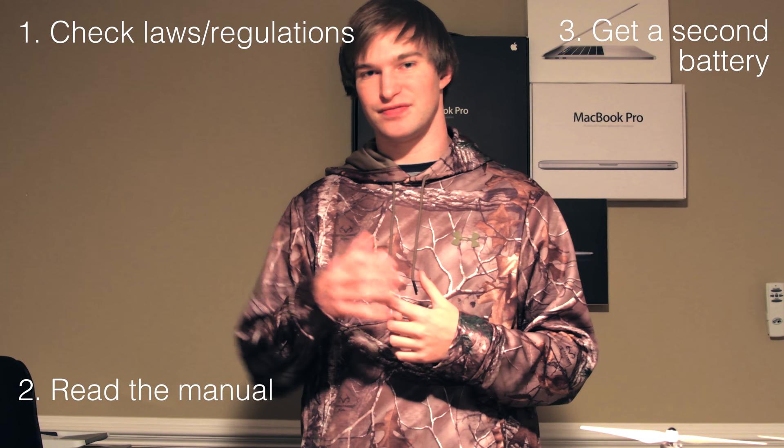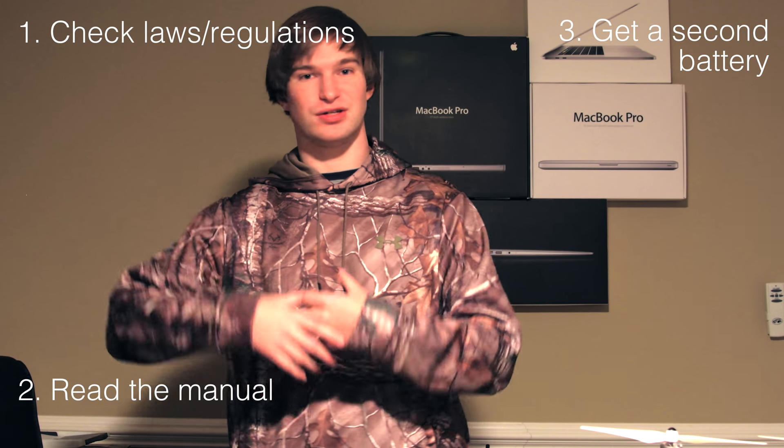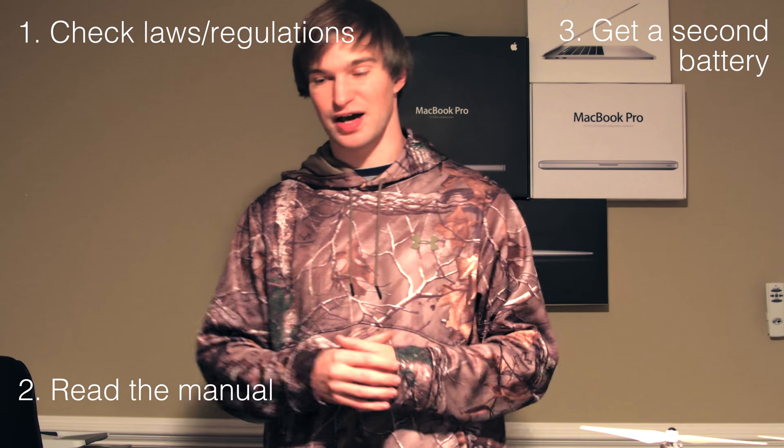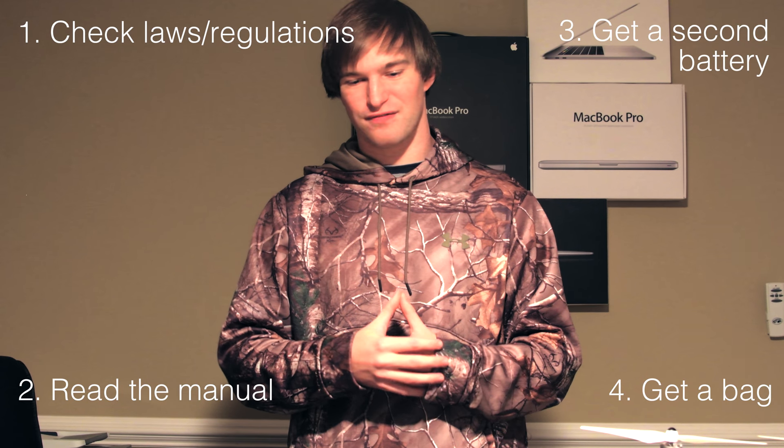So just to recap: number one, make sure you check your local, state, and federal regulations so that you know what they are before you fly. Number two, make sure that you've looked at some online video or read the manual, just so you have some understanding of what's going to happen when the drone turns on, when it takes off, when you go to land it. Number three, consider getting a second battery — not only because flight time isn't great, but if your battery ever dies on you, you don't want to be on vacation and suddenly not be able to fly your drone. And the last one: make sure that you buy some sort of bag or protection for your drone.